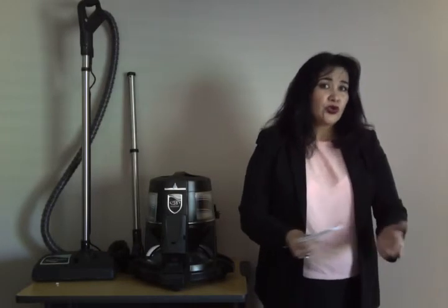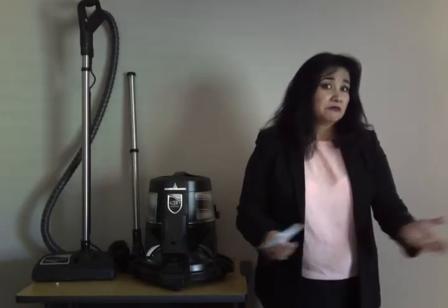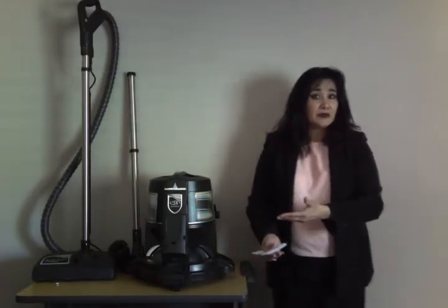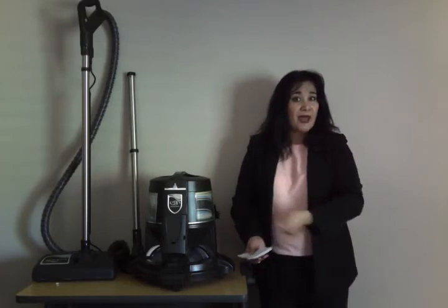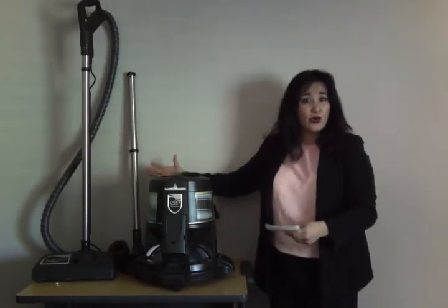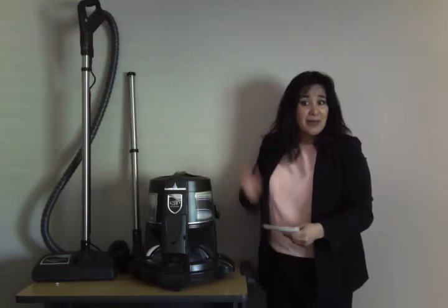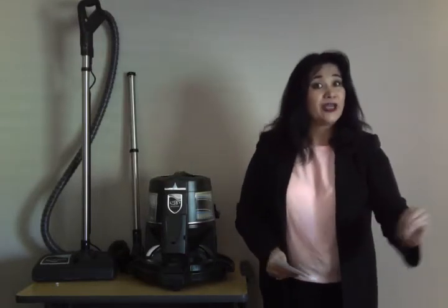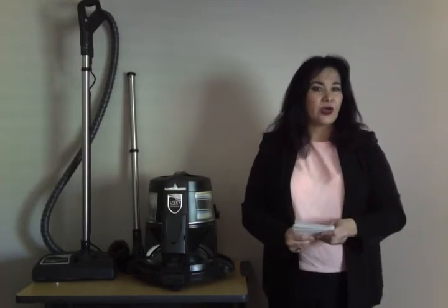You don't have to use mops anymore — no more brooms. Rainbow has it all; it replaces everything, because it works with water. You pass it with all the connections over your surfaces, and 99.9% of the dirt goes directly to the tank of water.